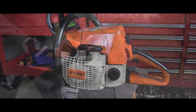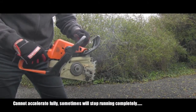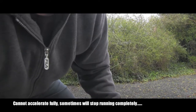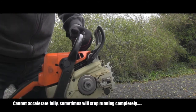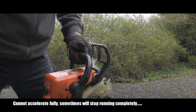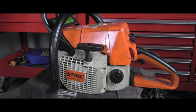You can hear it — the saw cannot accelerate at all, also doesn't hold a good idle. It's choking, it's like starving. So in that short demonstration you saw how the chainsaw cannot really run, it cannot reach high speed, and it's kind of choking and struggling to run.